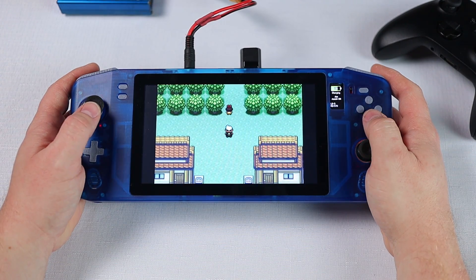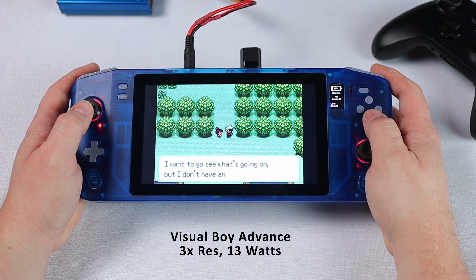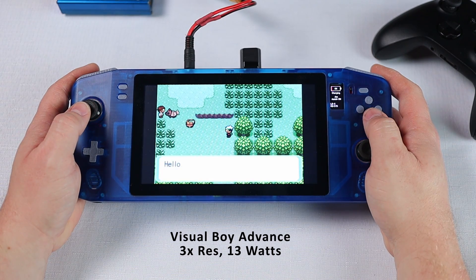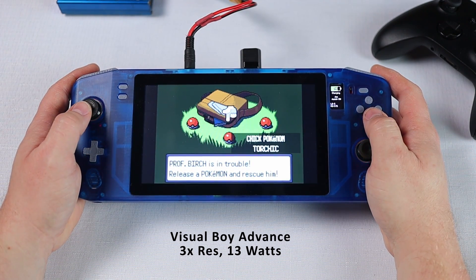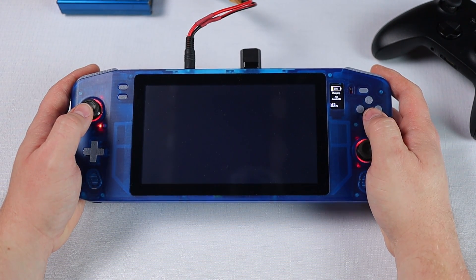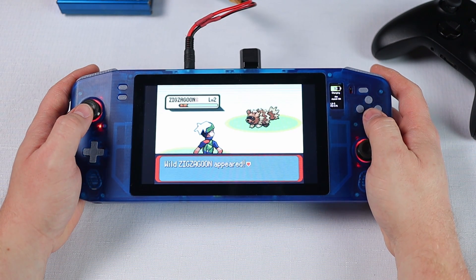I'm going to start off with the easiest to run titles and work my way up. To begin with I started out with Game Boy Advance and Pokemon Emerald. This is running at three times the Game Boy's native resolution and is obviously no issue for the NUC whatsoever. If the power consumption does increase from idle it's such a small amount that my watt meter can't detect it. This platform appears to consume about 13 watts of power giving us a total run time of about three and a half hours. This has got to be the least efficient way to play Game Boy games ever as that means it's over 30 times less efficient than the Game Boy Advance.